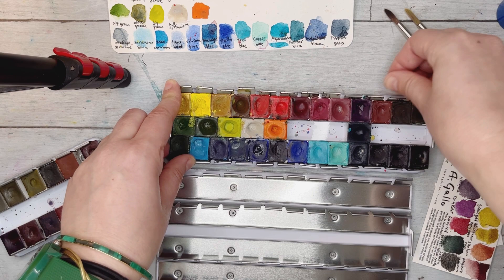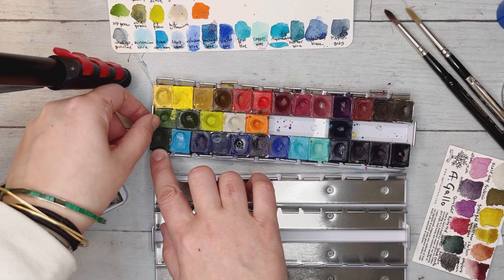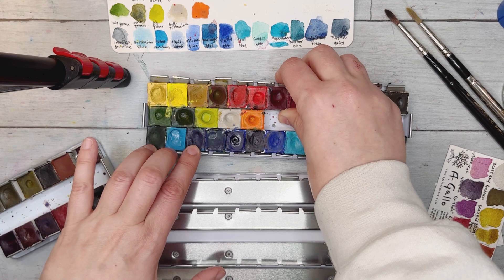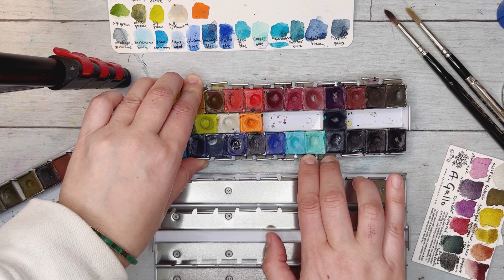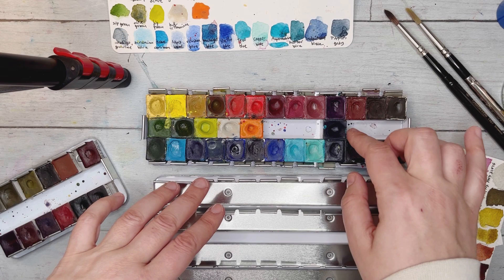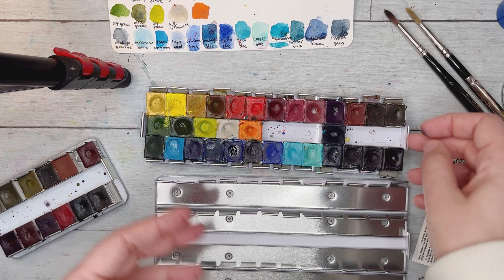Sorry, I keep stopping the video because it's allergy season and I'm allergic to everything right now. Anyway, I'm just opening up all the tabs so the pans are easy to pull out. Some of them are quite sticky because water and pigment dripped down and dried at the bottom — but they're pretty easy to remove.